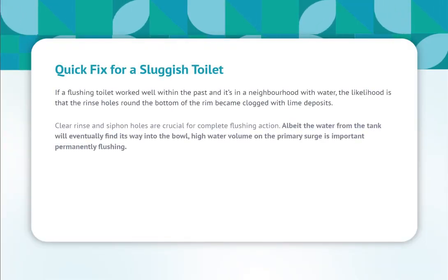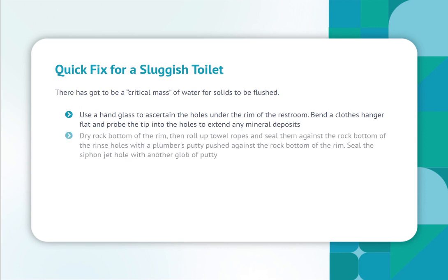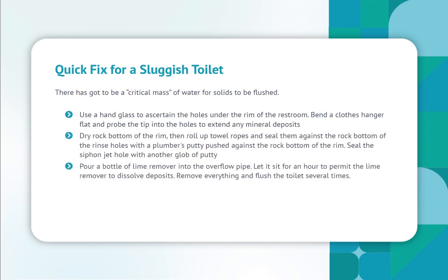Quick fix for a sluggish toilet. If a toilet worked well in the past, the likelihood is that the rinse holes around the bottom of the rim became clogged with lime deposits. Clear rinse and siphon holes are crucial for complete flushing action. Although the water from the tank will eventually find its way into the bowl, high water volume on the primary surge is important for proper flushing. There must be a critical mass of water for solids to be flushed. Use a hand mirror to inspect the holes under the rim of the toilet.